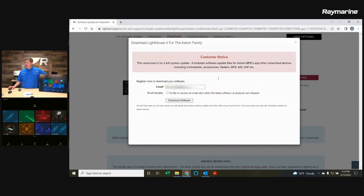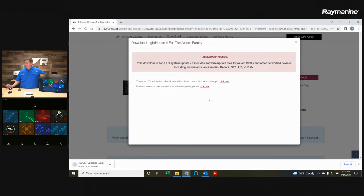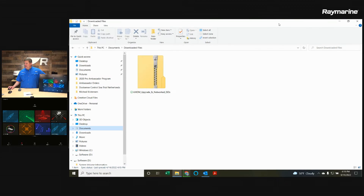Click the button to start the download process. You'll need to enter your email address, then say download the software. It's going to begin downloading to your computer's hard drive, which will take a few minutes — it's a pretty big file, about one to two gigabytes depending on whether you took the partial or full download. Once complete, in your downloaded files folder you'll see a zip file called Axiom_upgrade_networked_ISOs. This file is not quite ready to go onto Axiom as is — we actually need to extract it. This container holds all the different software bits together in a single download.